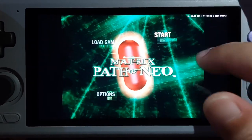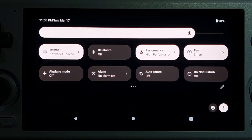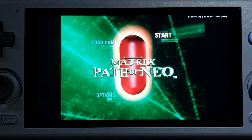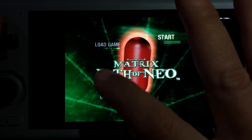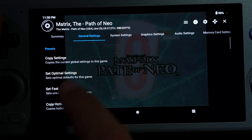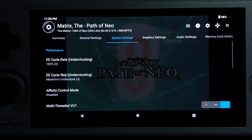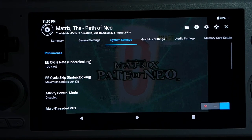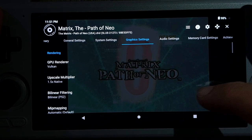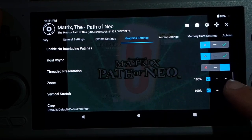Let's take a look at the settings. Always on high performance for PS2, and smart fan. For EtherSX2: go into General, press Set Optimal Settings, go into System, change E-cycle skip to Maximum Underclock. Then Graphics: change GPU renderer to Vulkan, upscale multiplier to 1.5x. Hardware download mode left at Accurate. Threaded presentation has to be checked.